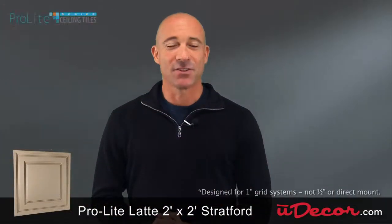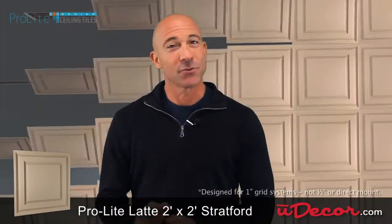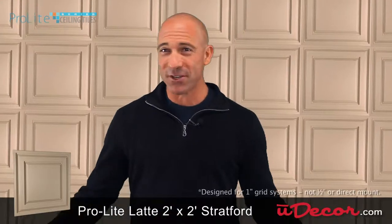The Stratford tile is designed to work with all standard one-inch grid systems. They're so easy to install and will make your ceiling look great.